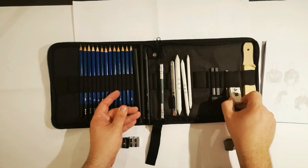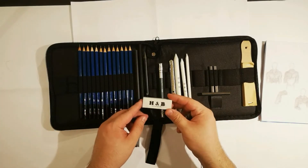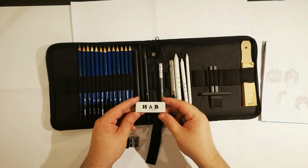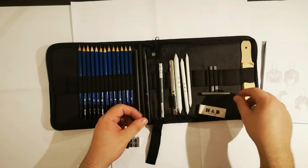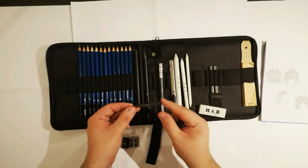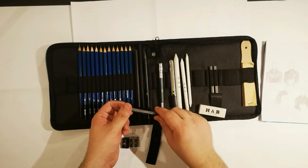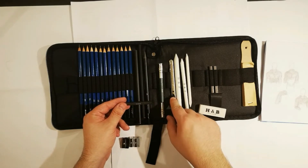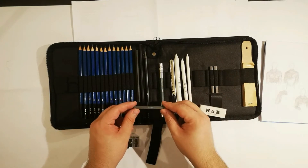The pack comes with two erasers — one hard eraser and one soft one, which I've already used. It also comes with some rectangular charcoal sticks, but I don't know exactly how to use them or whether I need to sharpen them with the knife. It's something I'll need to get more interested in and see how it goes.